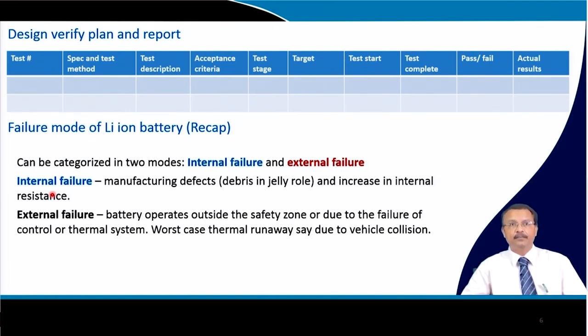External failure occurs when the battery operates outside the safety zone or due to failure of the thermal control system, leading to thermal runaway. One example is a vehicle collision — the battery catches fire. This kind of event is called external failure.